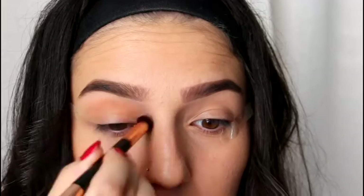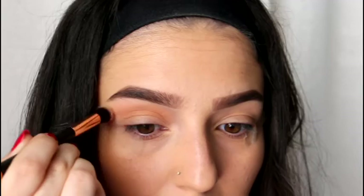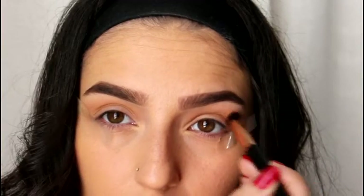Now I'm going to take this large fluffy brush and I'm just going to put a transition color onto my lid. If you have a Primark near you, I got this brush for about €2, and they honestly work amazing, especially for the price.